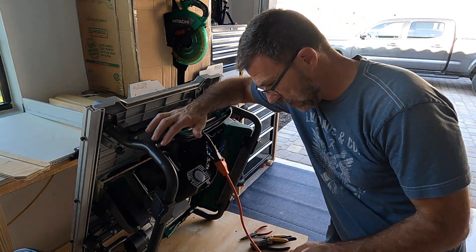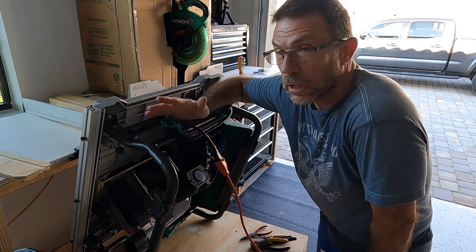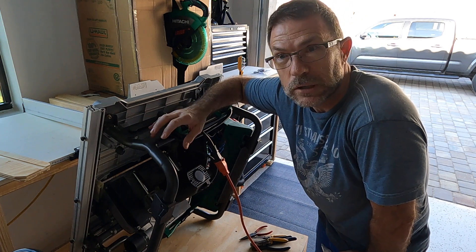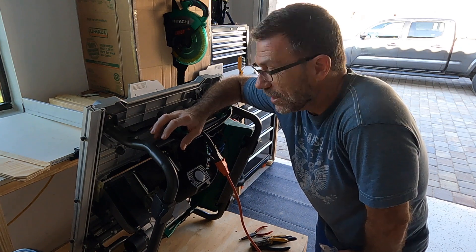I figured I'd order all three parts for about 20 to 21 dollars. I've spent 20 dollars on a lot worse things, so it was worth it. The table saw is back up and running — that's awesome!